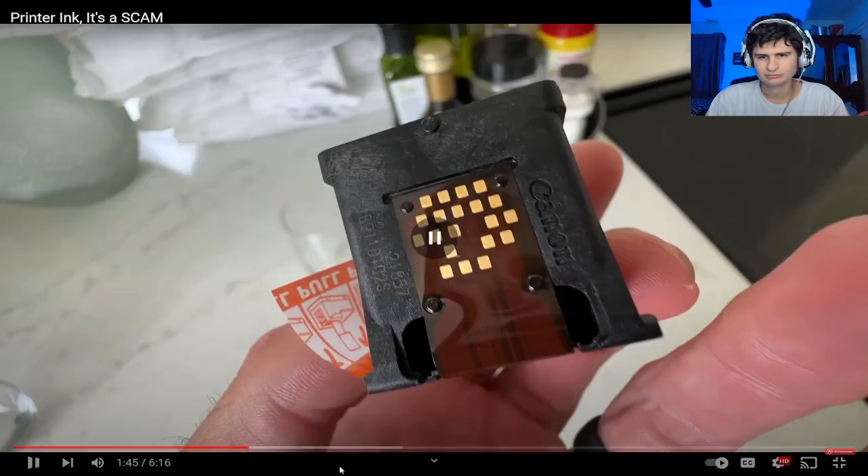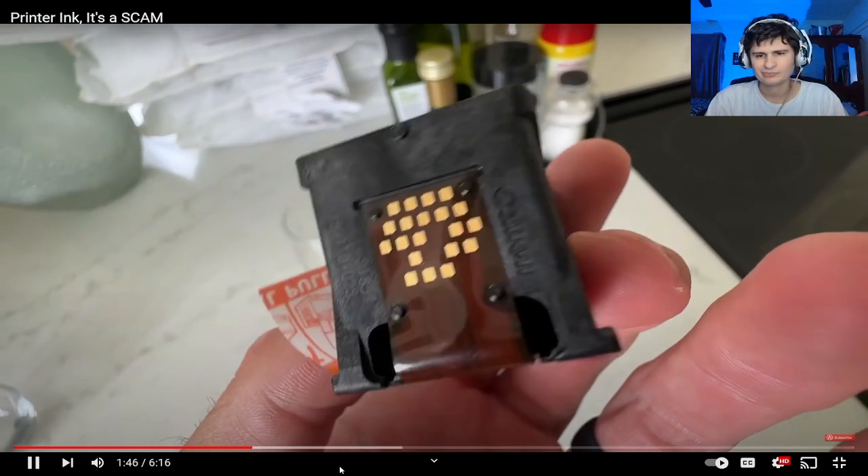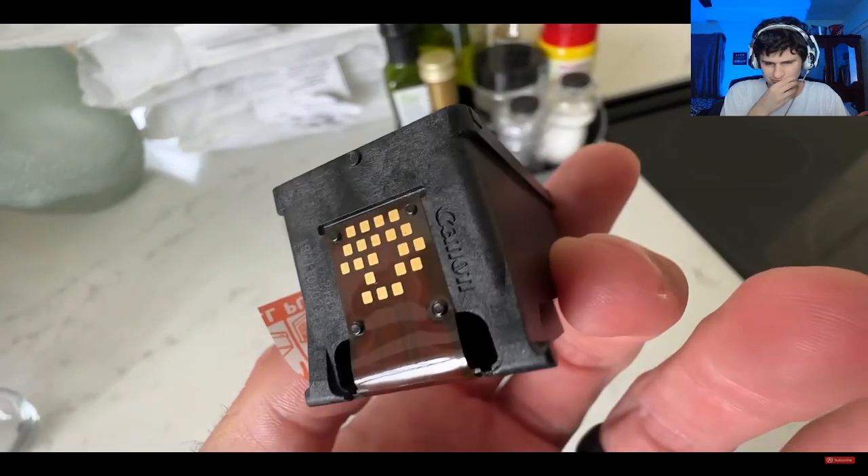We all know the scam — they sell you a really cheap printer, maybe even lose a little money on it, and then they get you hooked on cartridges that have chips on them that talk to the printer so you can't buy knock-off cartridges. You're forced to buy $50 ink cartridges every week for the rest of your life.